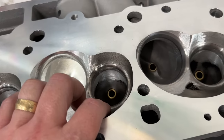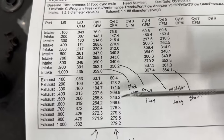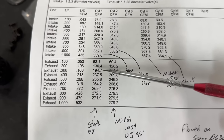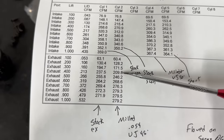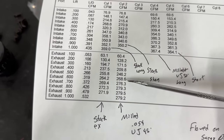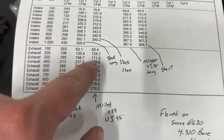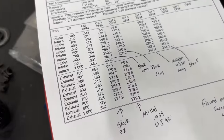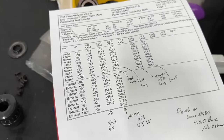The exhaust is a weird one — it's still 45 degrees, same as before — yet it also lost flow down low. At 200: 130 to 128. At 300: 195 to 172, a huge loss. At 400: 238 to 210, another big loss. At 500: 256 to 246, 10 CFM loss. It's not until 600 that it starts gaining, and then it gains all the way through. Since I didn't do any grinding on the exhaust port — just the valve job — that loss down low has to be due to the milling.